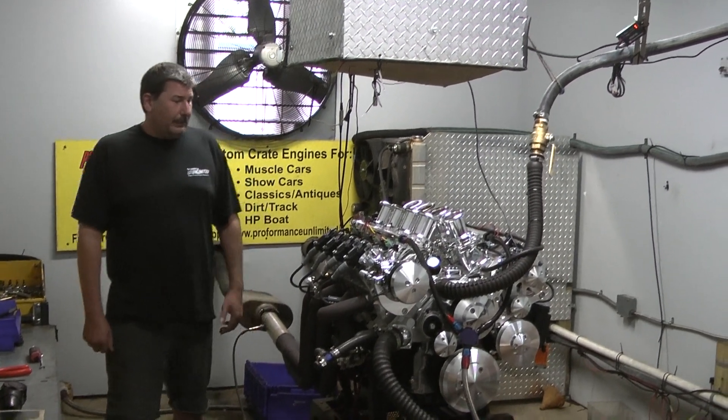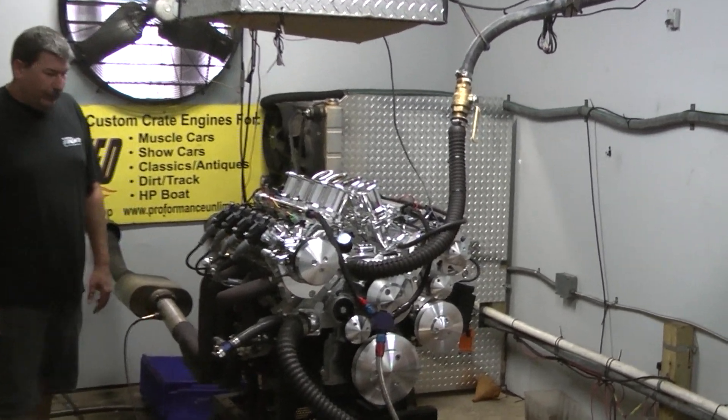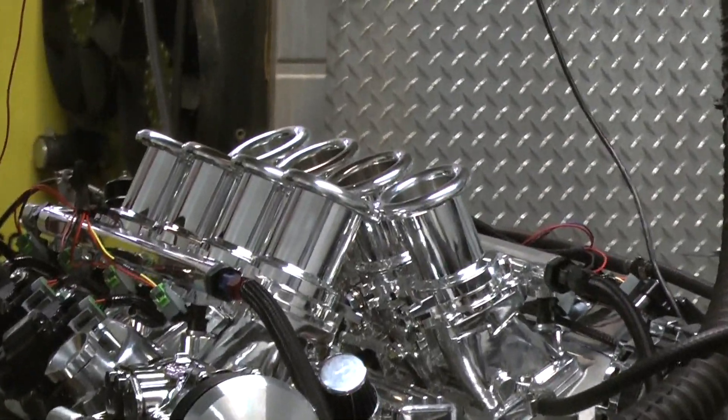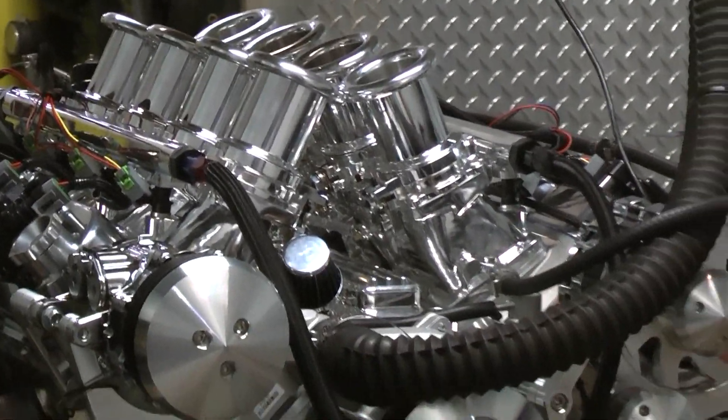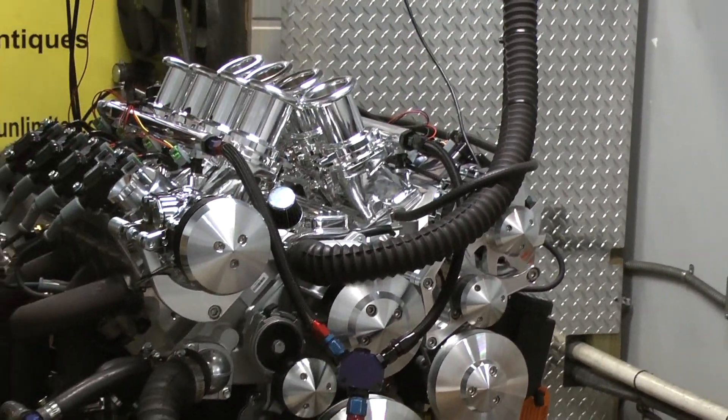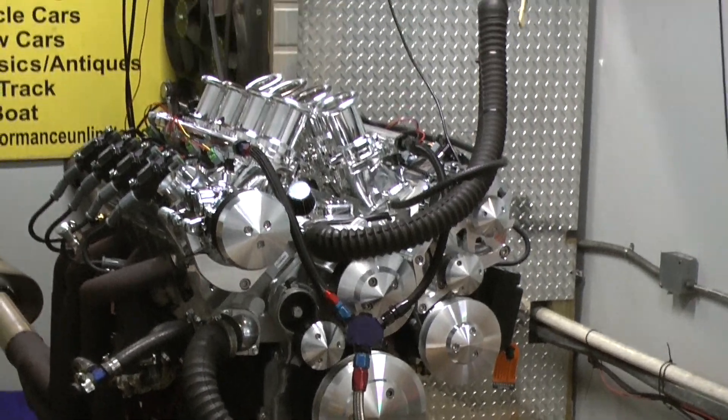Hey guys, welcome to Proformance Unlimited. Today for you in the Dyno we have a beautiful LS7, 427 cubic inch motor here. This customer happened to choose to go with the boreless slant edge stack system. Came out absolutely fabulous looking and runs unbelievable.